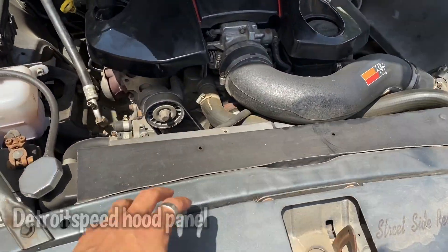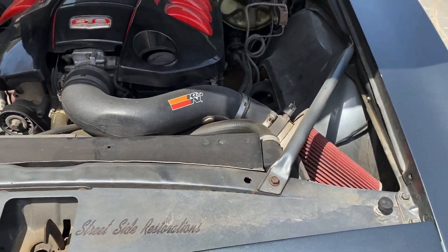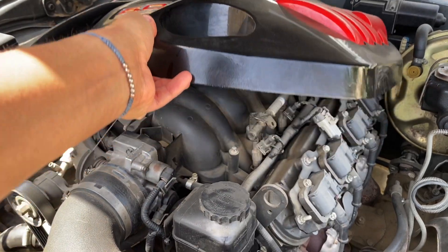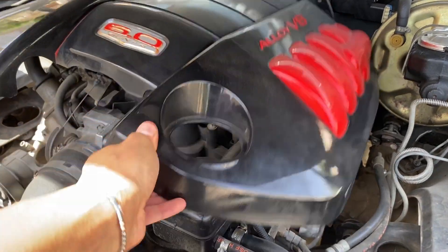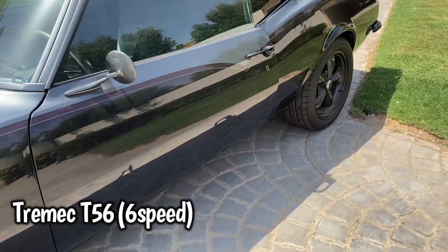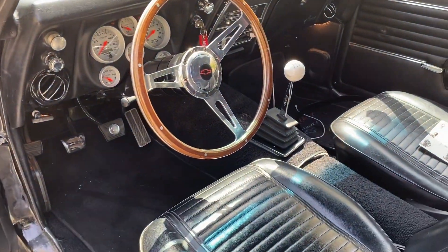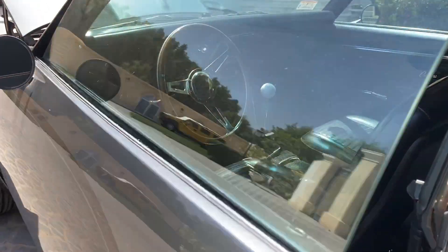I got a huge custom-made intercooler. I got the Detroit Speed hood panel, K&N air filters. This cover over here comes off a Holden SS, I think. For the transmission, I paired it with a Tremec T56 6-speed — what a difference compared to the 4-speed. This thing is very smooth.